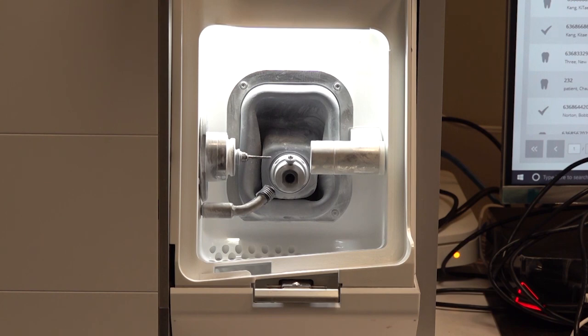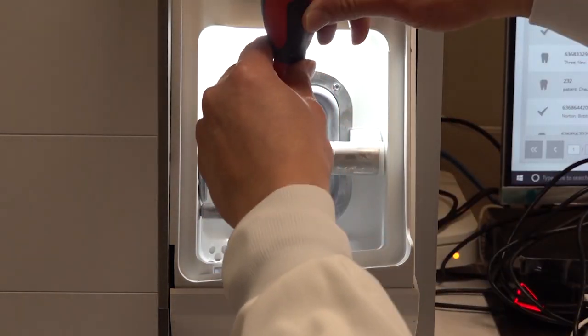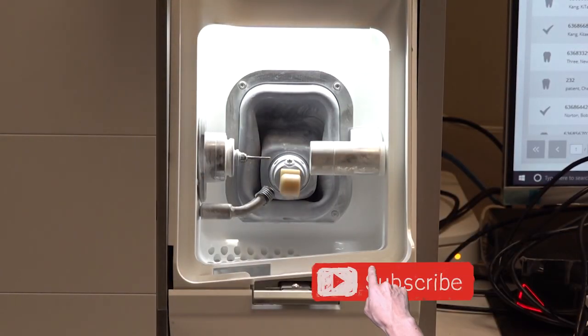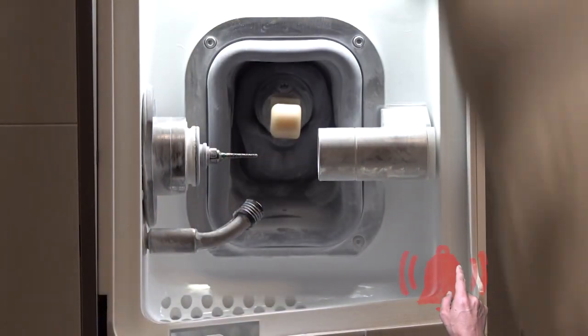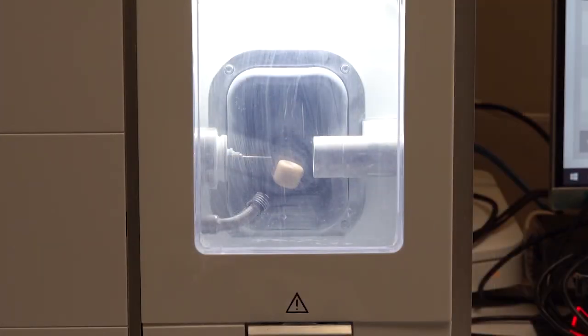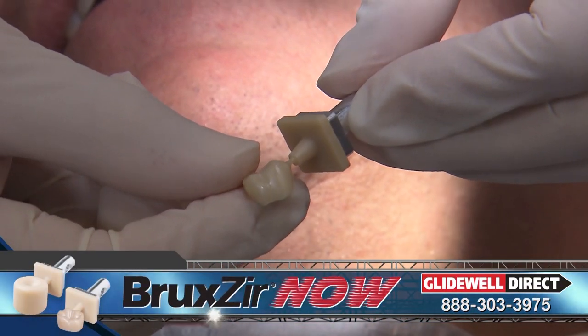When the design is complete, how does a 35-minute turnaround time for a fully sintered Bruxer crown sound? It's kind of unbelievable and shouldn't even be possible, but I'm amazed every time — after I lock a Bruxer Now block into my Fast Mill, I get a perfect fitting Bruxer crown that's ready to be delivered.